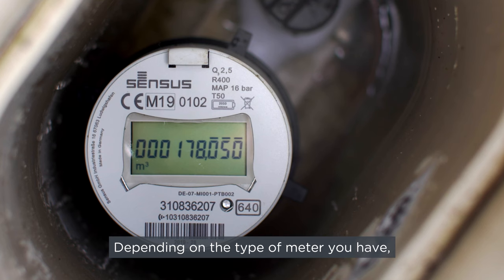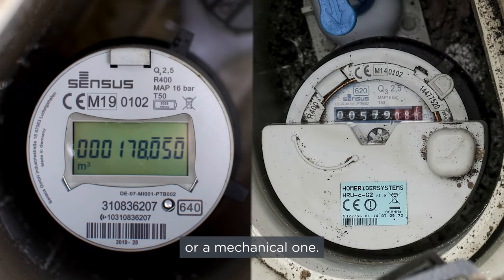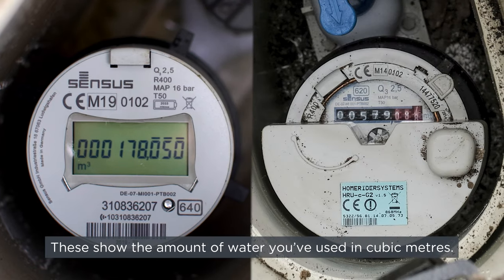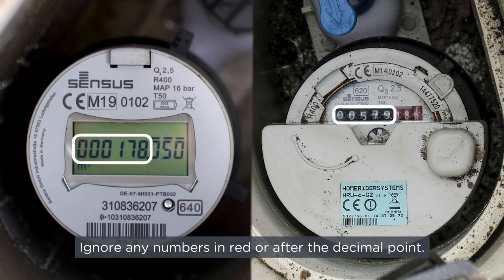Depending on the type of meter you have, you'll see a series of numbers on a digital display or a mechanical one. These show the amount of water you've used in cubic meters. The ones in black or before the decimal point give your reading. Ignore any numbers in red or after the decimal point.